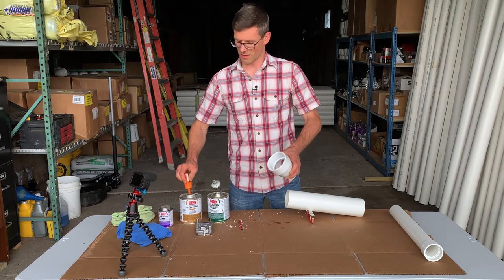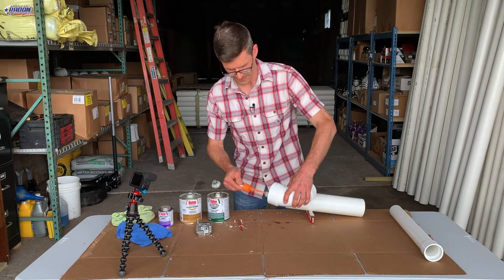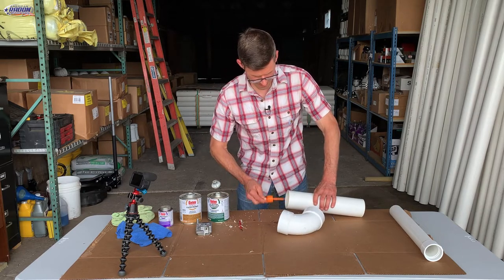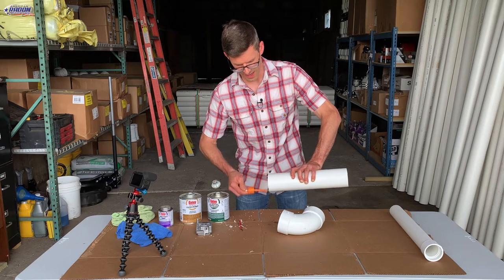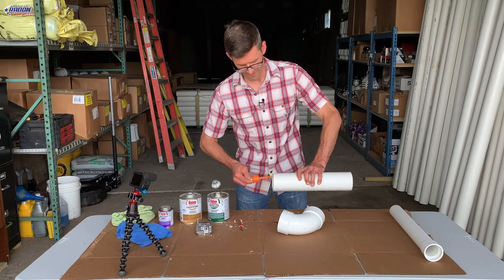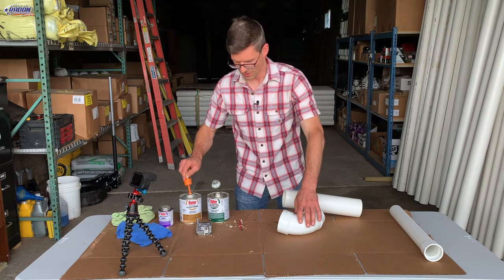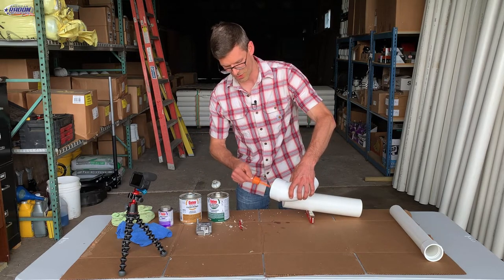Now I will use my clear primer. We hit the fitting, then we'll hit the pipe. For this three inch fitting we're going to go about an inch and a half down because that's the depth of the socket. Then we dip one more time and hit the inside again. You want to do this before your primer dries.